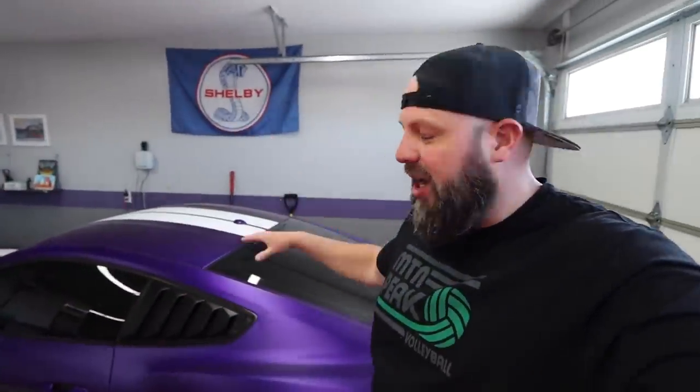Hey, what's up everybody? Welcome back to the garage. Hope you're all doing well, hope you're all crushing life. Now, I've been a bit neglectful, I've got to be honest. The Shelby — we haven't done enough stuff with the Shelby. Remember, 827 wheel horsepower with the Whipple supercharger and ultimate headers. It's a beast.